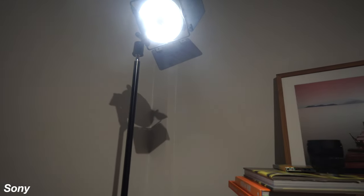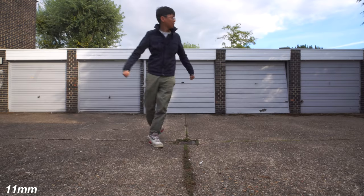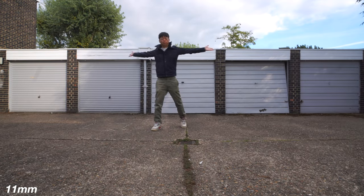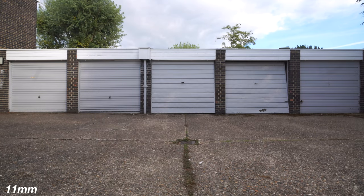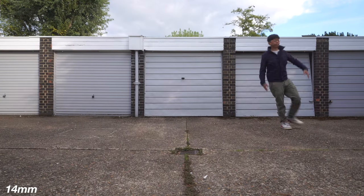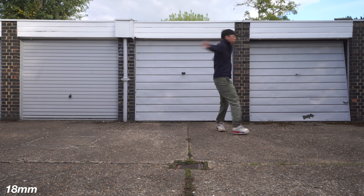It's not all aberrations aplenty though. The distortion is quite alright even on the ultra-wide end. There's barrel distortion, but that's to be expected for an ultra-wide zoom. Much less noticeable at 14mm, and at 18mm it looks sweet.